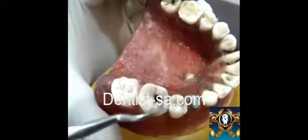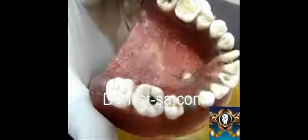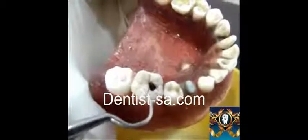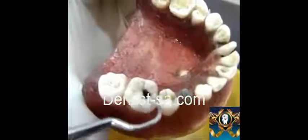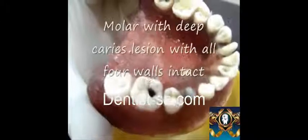Indirect pulp capping is mainly done with deep caries lesions — deep caries lesions that are threatening to involve the pulpal health and integrity of the pulp. For this pre-clinical procedure, you are required to have a molar with a deep caries lesion with all four cusps being intact.